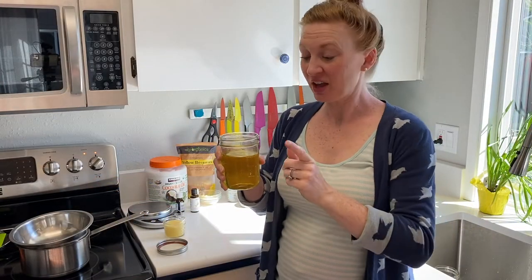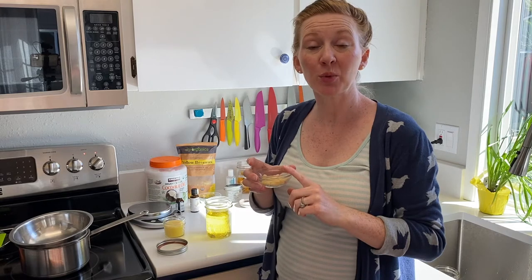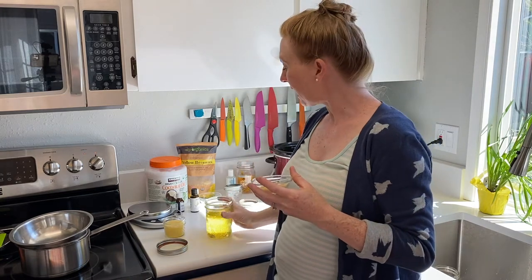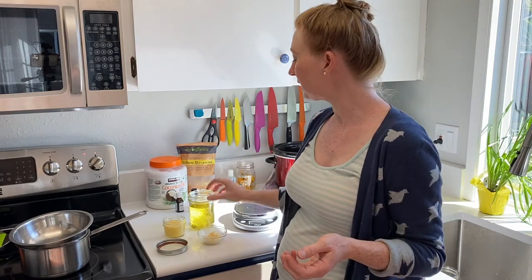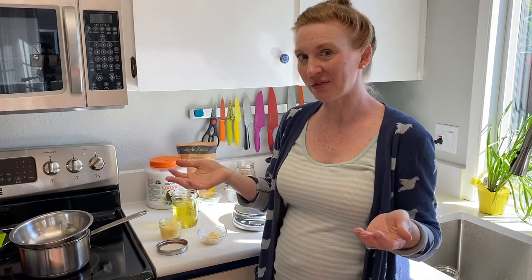Now we're going to make our hand salve. You've got your infused oil and we're going to be mixing it with some beeswax. For this recipe we're going to be using half an ounce of beeswax — I like to use these little pellets because they melt a bit faster — and two ounces of our infused coconut oil. I like to measure with a little kitchen scale, but this is equivalent to about two tablespoons of beeswax pellets and about four tablespoons of infused oil. You can tweak this ratio depending on your preferences: more beeswax for a firmer salve, less for a softer one.